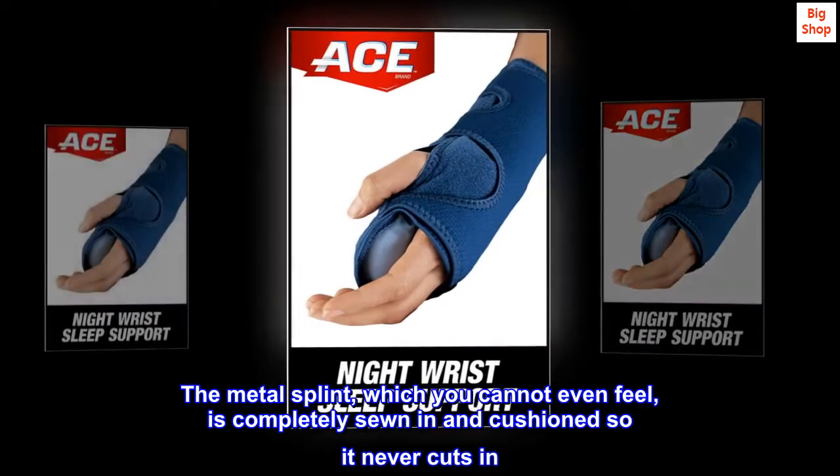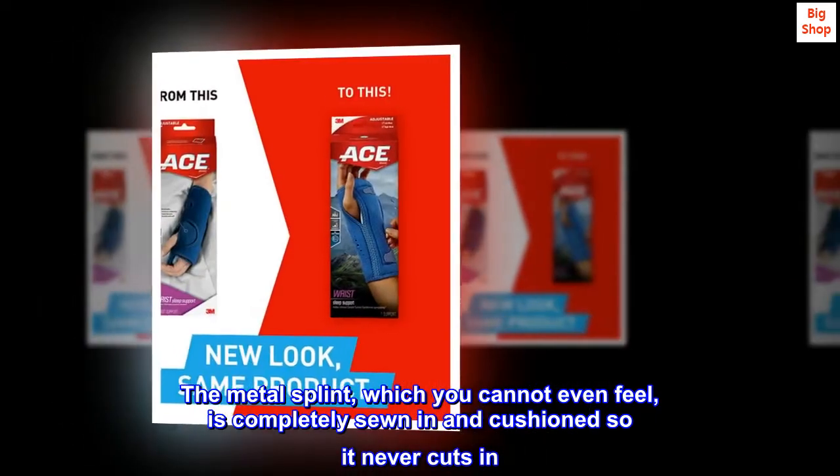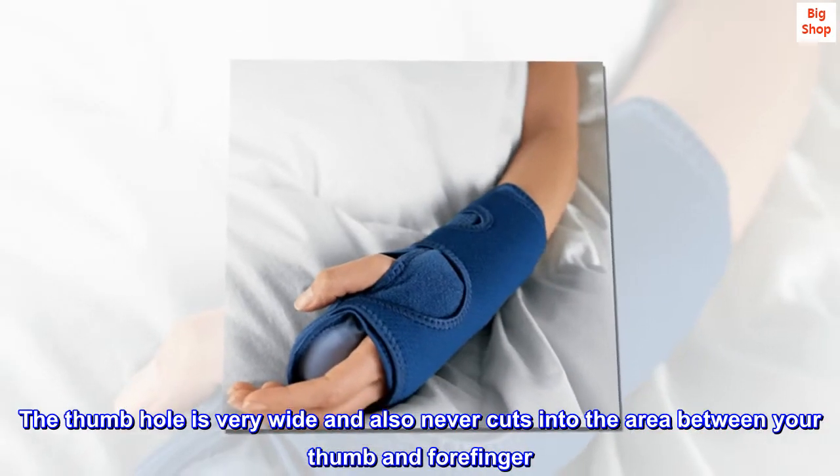The metal splint, which you cannot even feel, is completely sewn in and cushioned so it never cuts in. The thumb hole is very wide and also never cuts into the area between your thumb and forefinger.